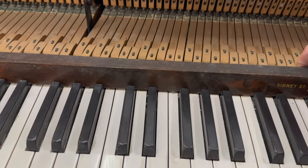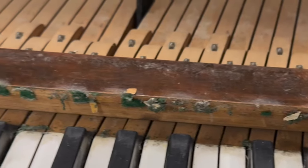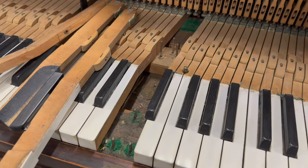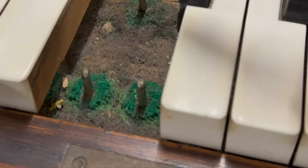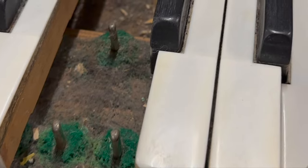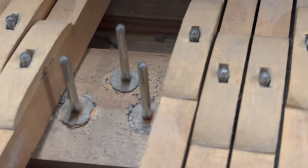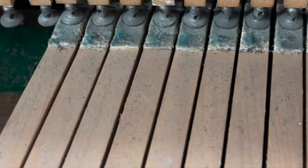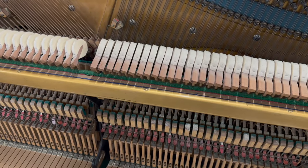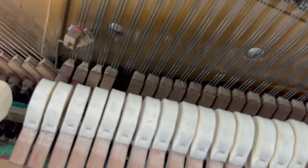There should be a felt going along there and the moths have eaten most of it. If you look underneath the nameboard and under the keys, you can see it's almost entirely been eaten. The felt there has disintegrated and the key dip varies greatly on some of them because of the felt being eaten. The front and central rails are not too bad, but the balance rail felts will likely need replacing, and the felt at the back has been chewed up too.